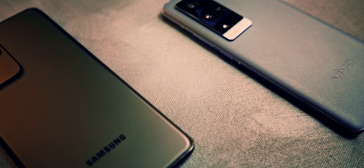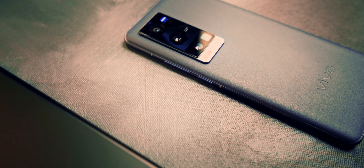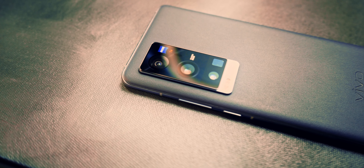Both phones also have HDR 10 Plus video recording, and I would say both are doing a pretty good job. The X60 is brighter so it has more shadow detail but is clipping some highlights; the opposite is true for the S21 Ultra. Both are very good here, but as I always say for HDR 10 Plus or Dolby Vision clips — you've got to watch it in HDR to really appreciate just how amazing it can look.